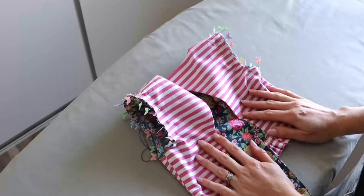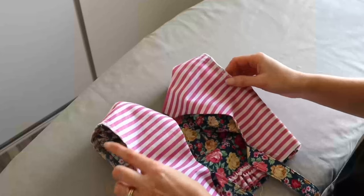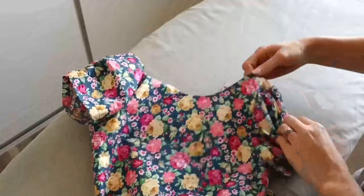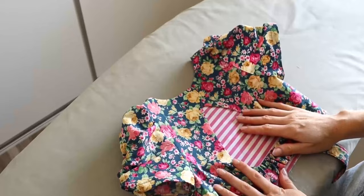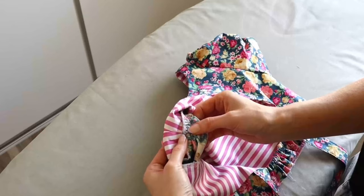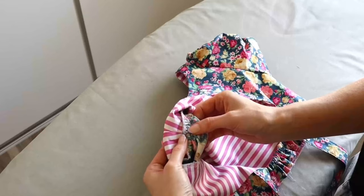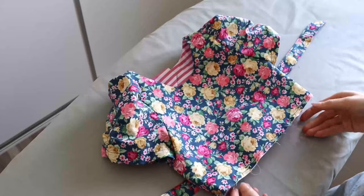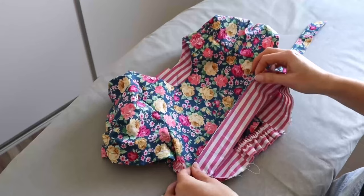Once finished attaching the sleeves and finishing those raw edges, remove the gathering stitches from the sleeves and turn the bodice out the right way, then press. An optional step is to tack the seam allowance of your sleeve towards the bodice by stitching in the ditch along the shoulder seam. Another optional step is to baste the main and lining fabrics together along the bottom raw edges using a quarter-inch seam allowance.